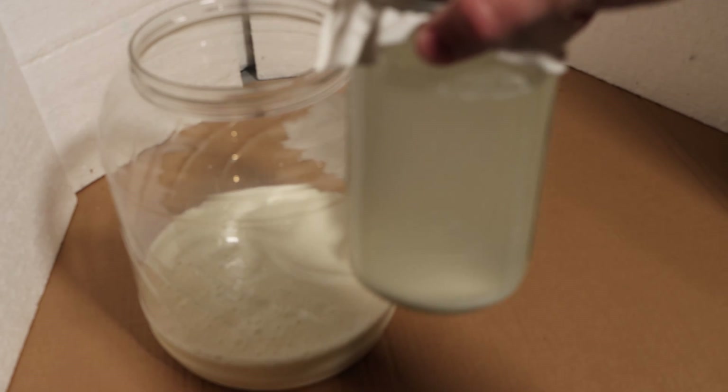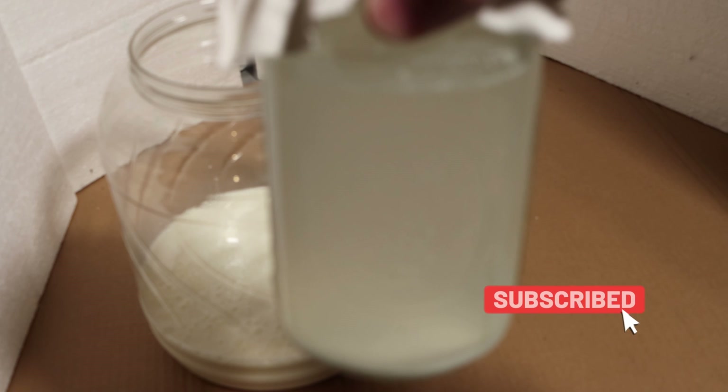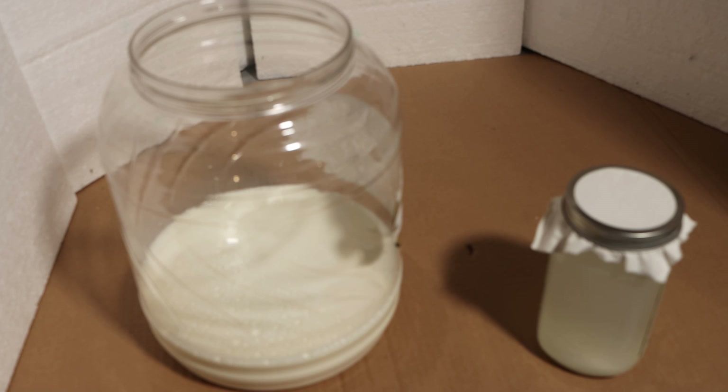Here it is at the end of that period. I'm sorry for this not being in focus, but my camera was not in automatic. I have a jug of milk here, which is a half gallon, and I'm going to pour in another half gallon to make it a full gallon of milk.